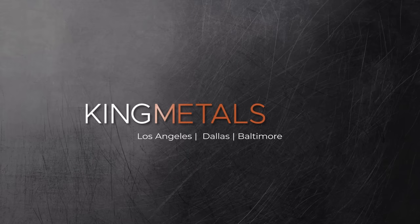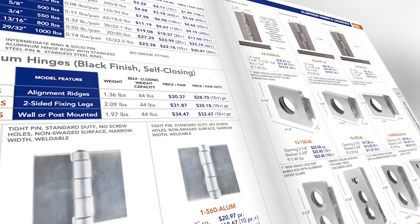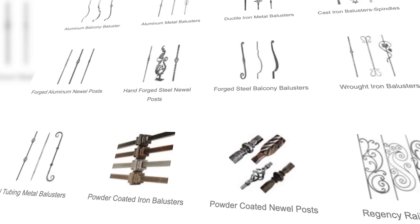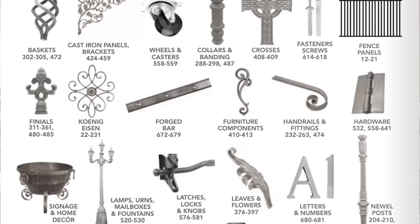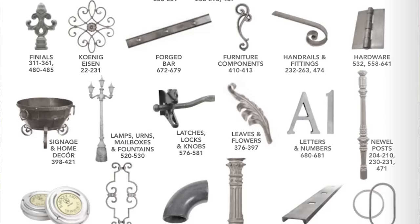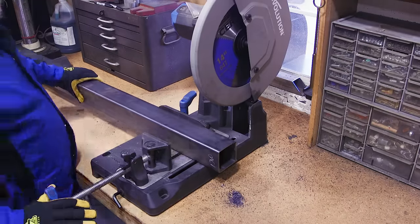Today's video is sponsored by King Metals. They've got all your fabrication needs in one location — from hinges to hardware, balusters to metal decor, brass to aluminum, and a whole lot more. You name it, they've got it. Check them out today at kingmetals.com.